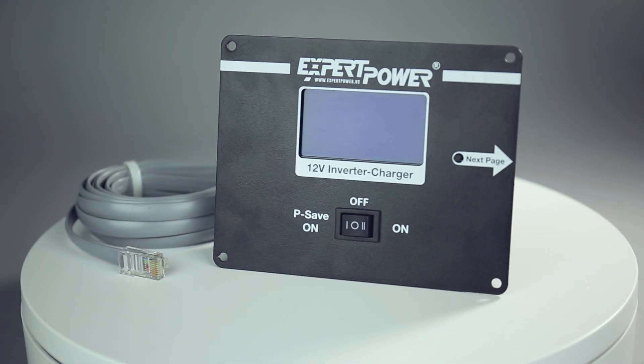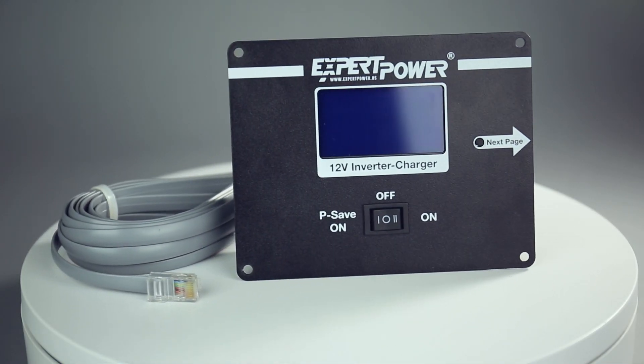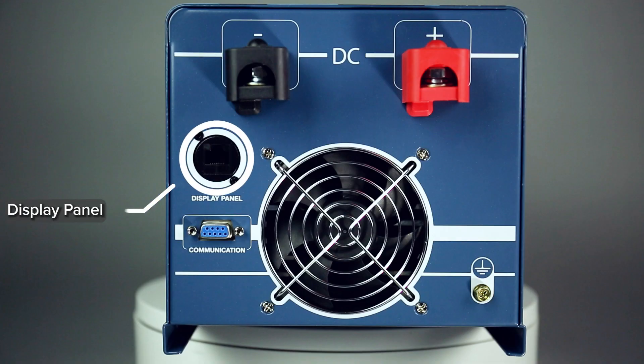You can also choose our new 2-kilowatt pure sine wave inverter bundled with a smart switch with display. It includes a new port to connect the display so you can monitor your system from a distance.